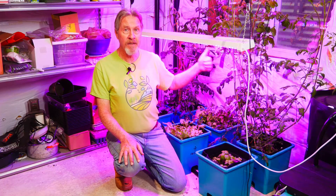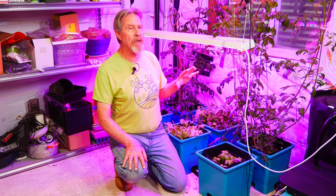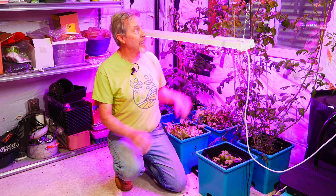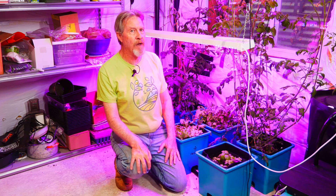As for these tomatoes, I'm going to swap out these weak lights and put in stronger lights to help out these tomatoes as they flower and fruit. And I'm going to top the tomatoes so they don't grow any taller and will put their energy into fruit production. And as soon as I get a harvest, so that I can say I got a harvest from my first batch of tomatoes that I grew hydroponically.